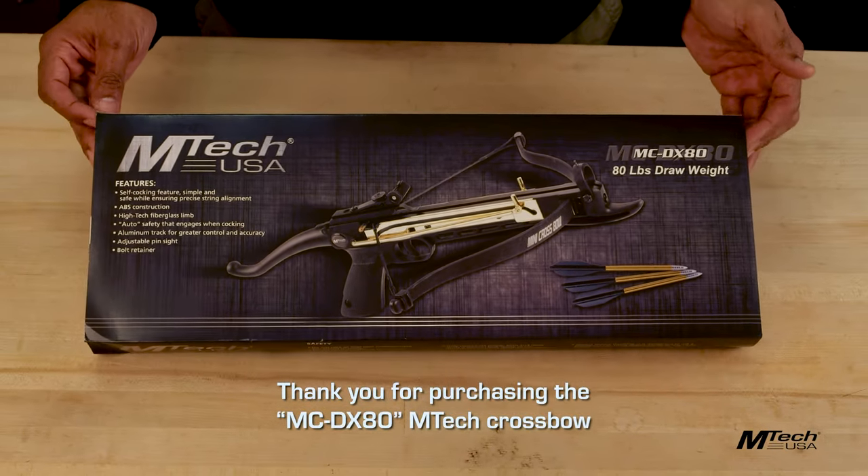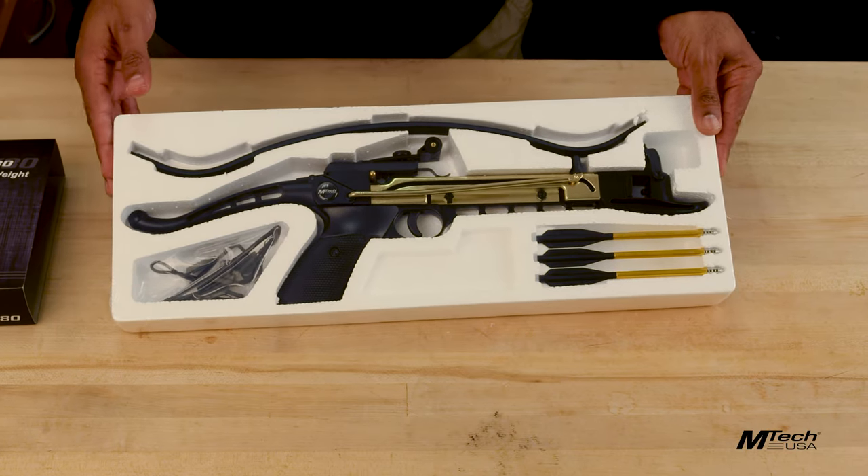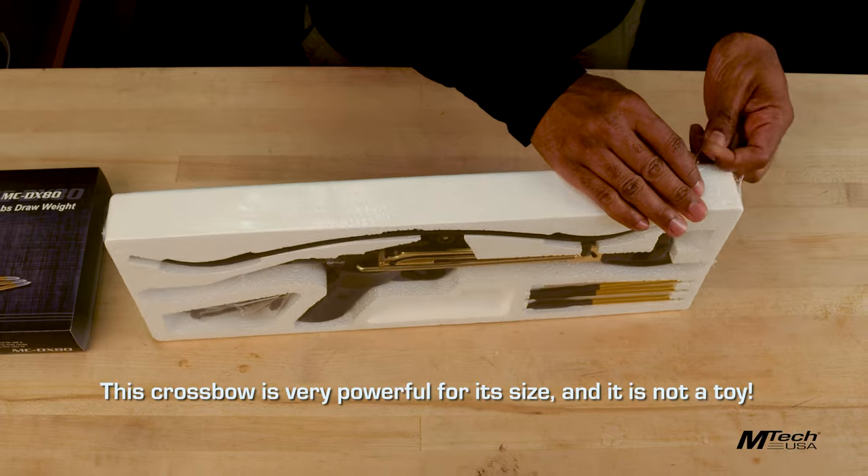Thank you for purchasing the MCDX80 M-TEC crossbow. This crossbow is very powerful for its size and it is not a toy.